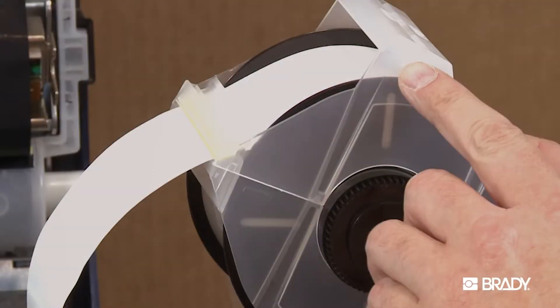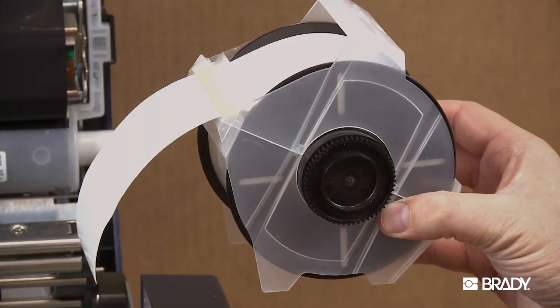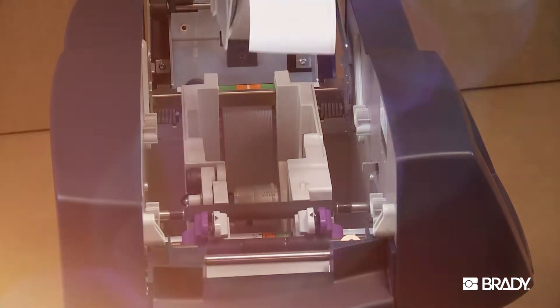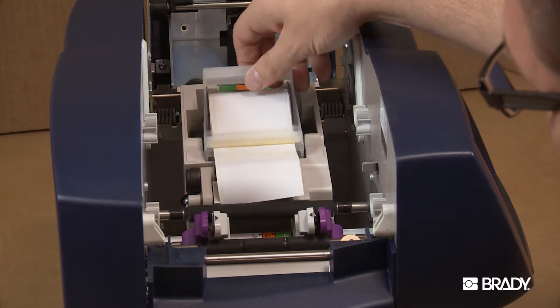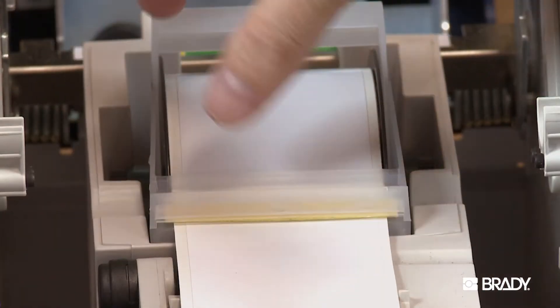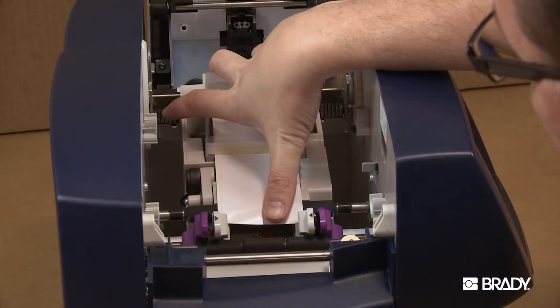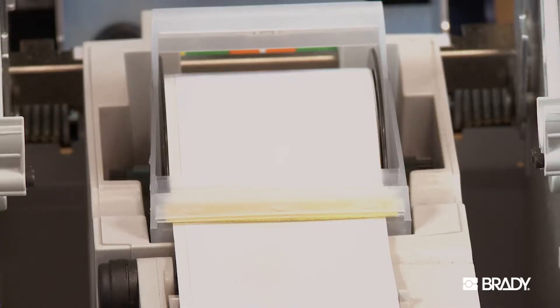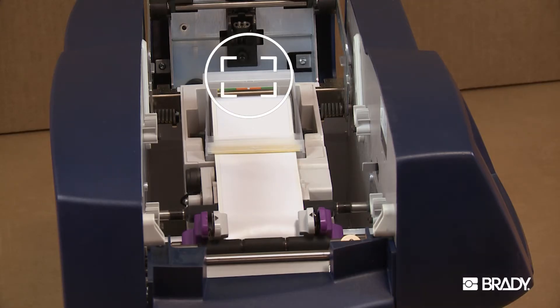Hold the tape cartridge by the handle with the feet pointed downward. Make sure the tape extends through the slot in the cartridge. Slowly lower the tape cartridge until the cylinder ends nest in the circular slots of the tape receptacle. Advance the tape over the first roller with your hand. Place the end of the tape between the guides. You can use the color-coded guide in the rear of the printer for additional guidance.